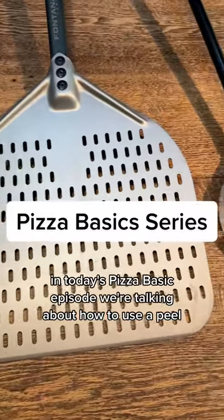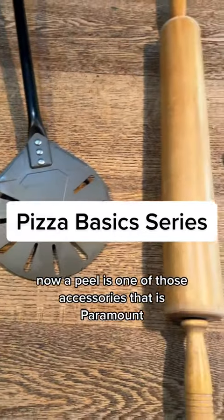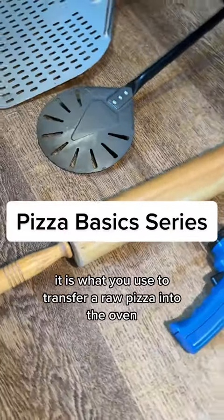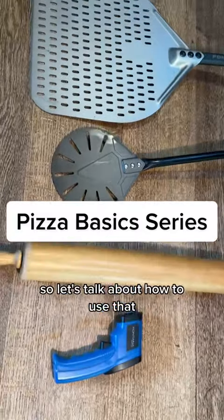In today's Pizza Basic episode, we're talking about how to use a peel. A peel is one of those accessories that is paramount in order to be able to make a true pizza. It is what you use to transfer a raw pizza into the oven. So let's talk about how to use that.